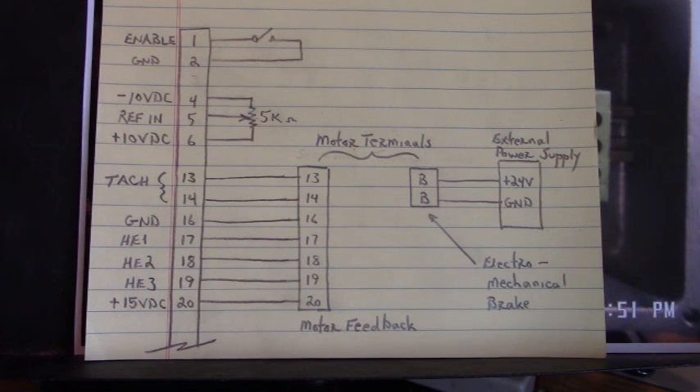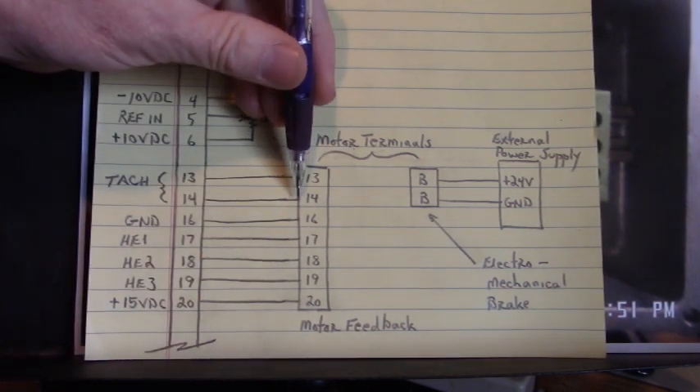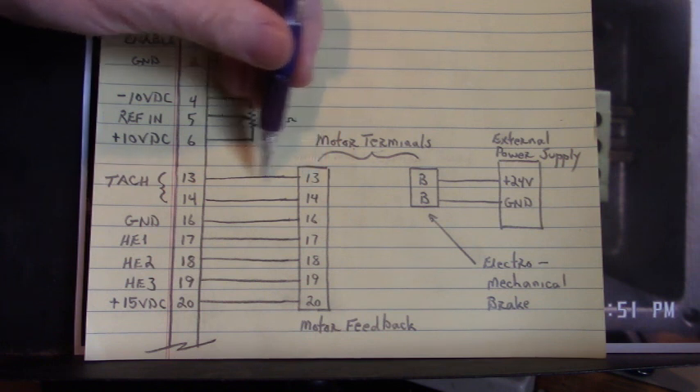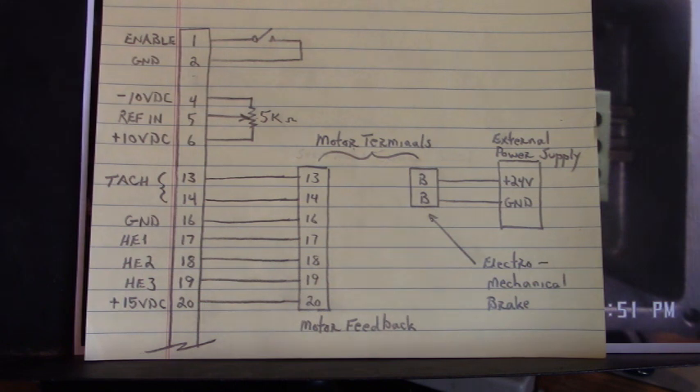There's tach feedback from the motor. Here's our motor terminal board. On pins 13 and 14, we have tach feedback from the motor connected to pins 13 and 14 on the Phoenix connector of the servo drive.